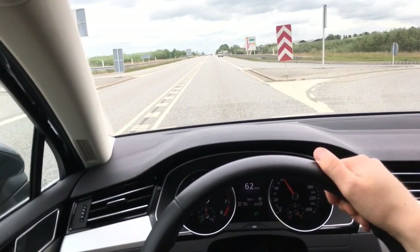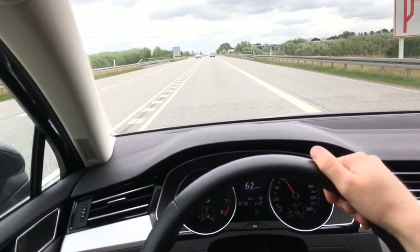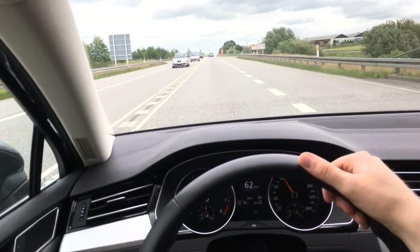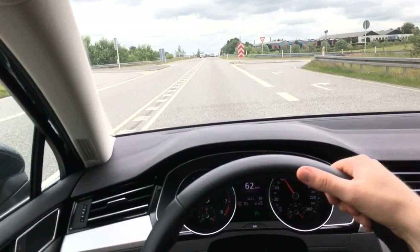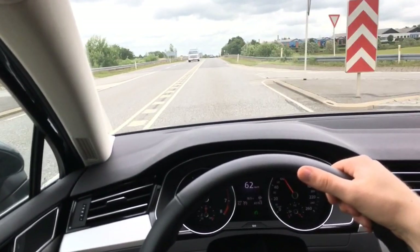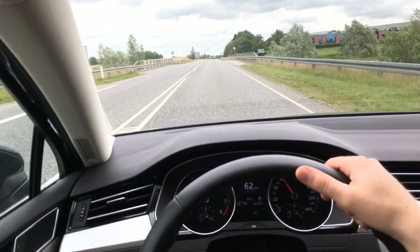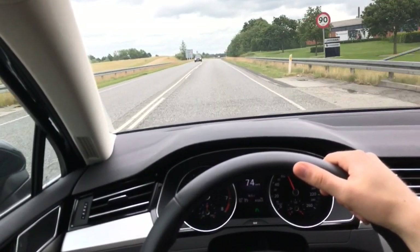Then I can set the speed limit up again and the car will automatically accelerate up to 90. The key difference from a regular cruise control system is that this car can actively use its brakes to achieve the set speed. This works going downhill as well — if you set a speed limit lower than what the car would roll up to going downhill, it will brake so you don't exceed the speed limit.